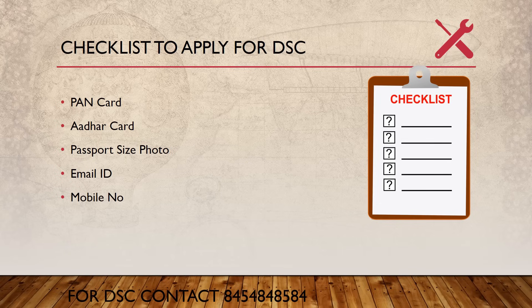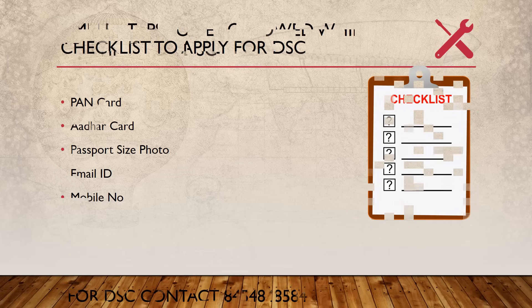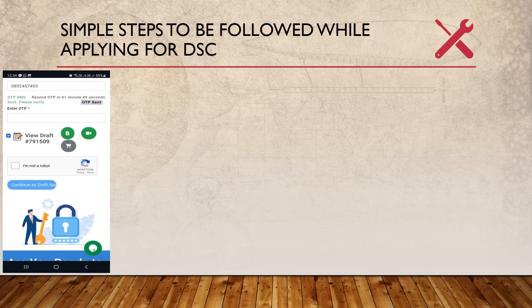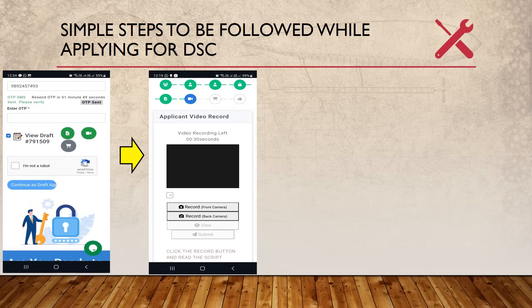Once you have all these details, you can give them to your service provider and they will do the rest. The only part you are involved in is when the service provider sends you a link via email. Once you click on that link, you will have to verify it with a password, and then click on record for a video recording.